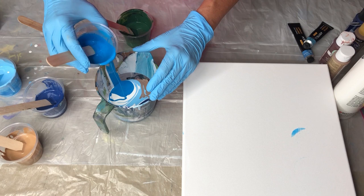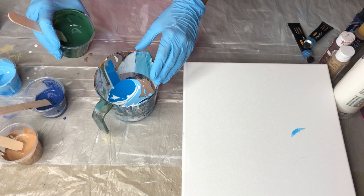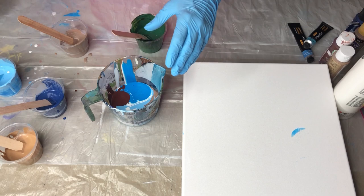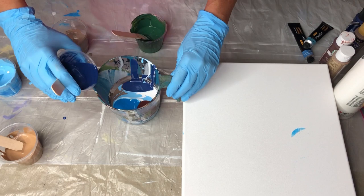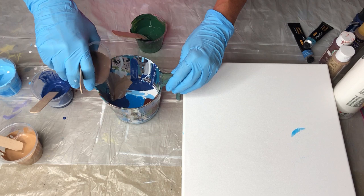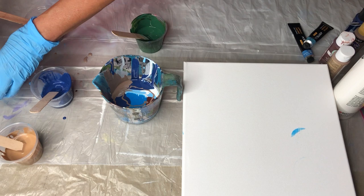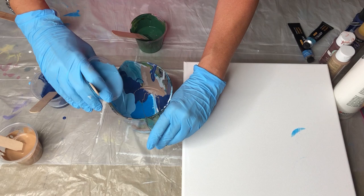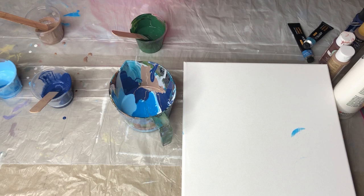I had several of these — like the green, for example — that I used in a previous pouring and had some left, so I thought let's use this up. I've added Floetrol to all of these. With the exception of the Arteza, it's a two-to-one ratio. The Arteza paints are very concentrated so they're going to take more of your additive but less paint.